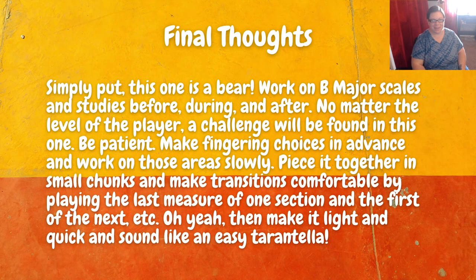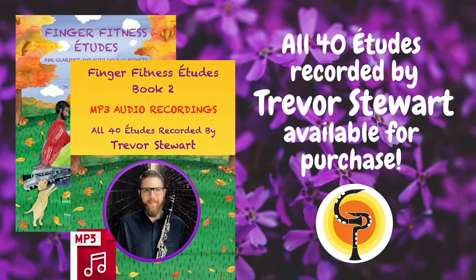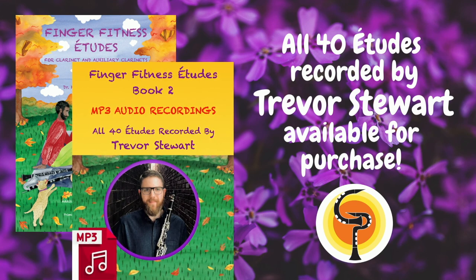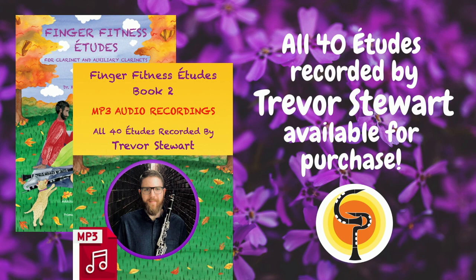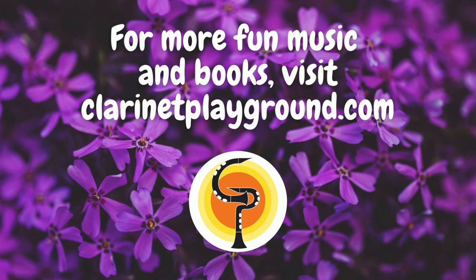And now for some final thoughts on this etude. Simply put, this one is a bear — it's tough. Work on your B major scales and studies before, during, and after; that will all help. No matter the level of the player, a challenge will be found in this one. Be patient, make fingering choices in advance, and work on those areas very slowly. Piece it together in small chunks — play like the last measure of one section and the first measure of the next section, so you can connect those together. And then make it light and quick and sound like an easy tarantella. Good luck! To listen to a beautiful recording of this etude and all other etudes from this book, head over to my website, clarinetplayground.com. Trevor Stewart has recorded all 40 etudes beautifully, and they are available for purchase there. Feel free to join us in the Clarinet Playground group on Facebook, and head over to clarinetplayground.com for more fun music and books. Thank you so much!